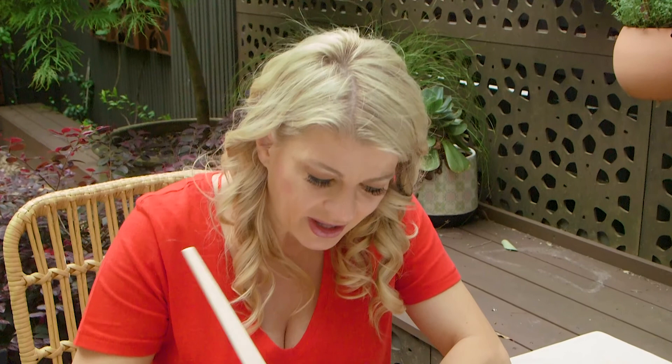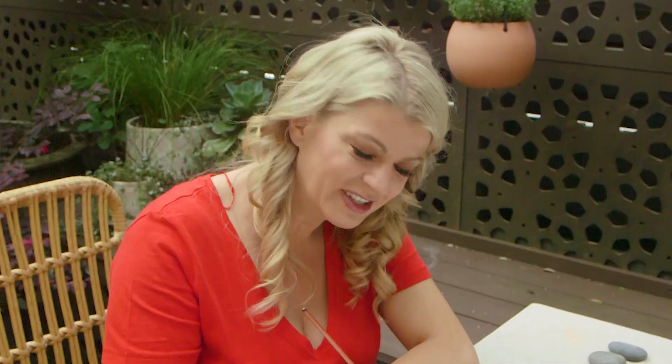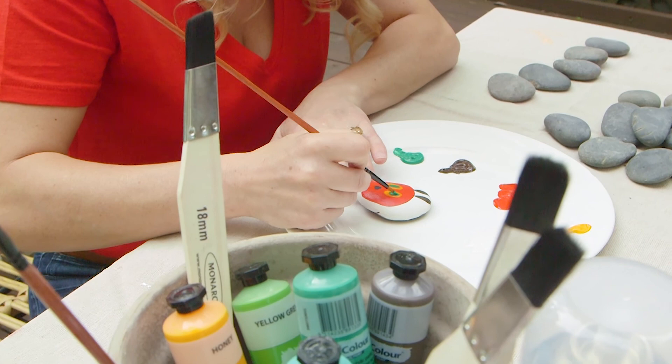I'm using craft acrylic paints. Just remember that you'll need to do a few coats, particularly if you're using dark coloured rocks. For the smaller details like the eyes, you'll need to get your hands on a finer brush.